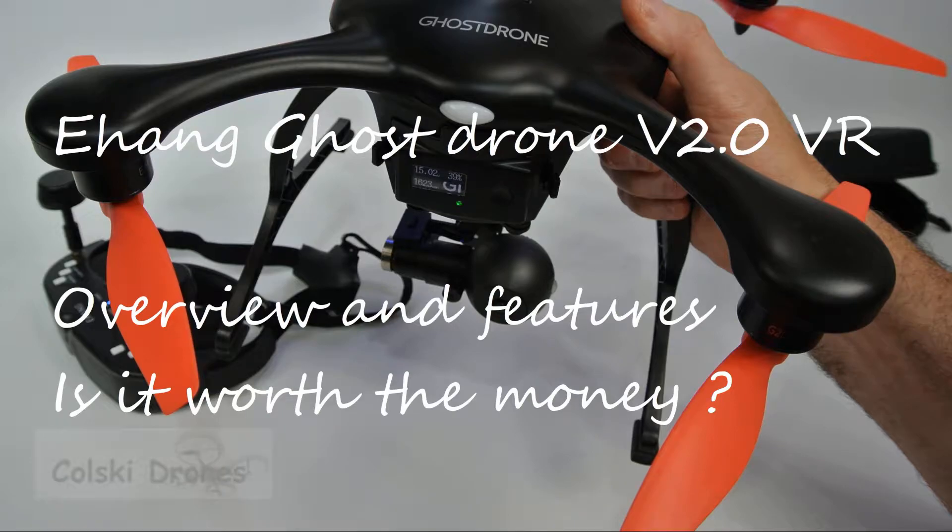Hi, you are watching Kolsky Drones. Welcome back. Today we're going to do a review of something a bit different: the Ehang Ghost Drone V2 VR, controlled by goggles.